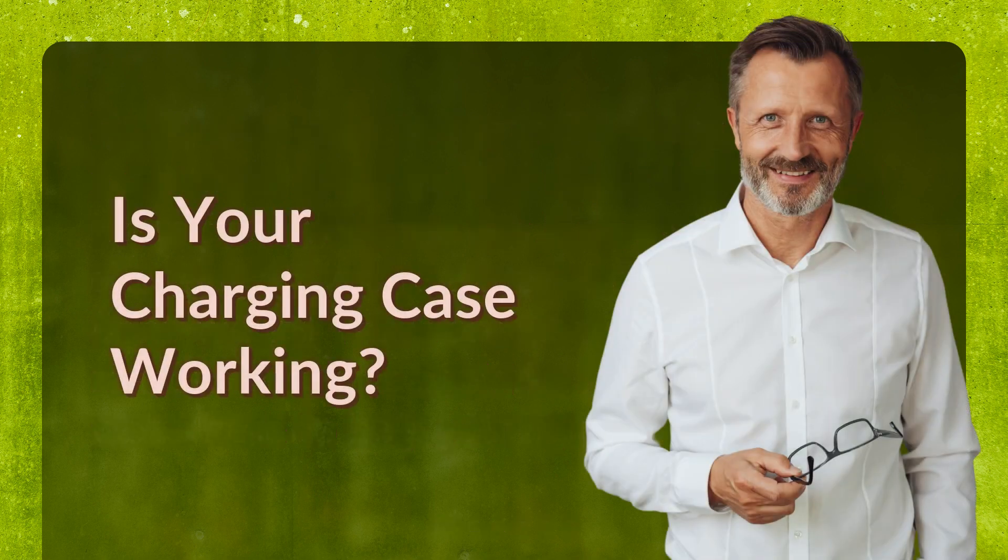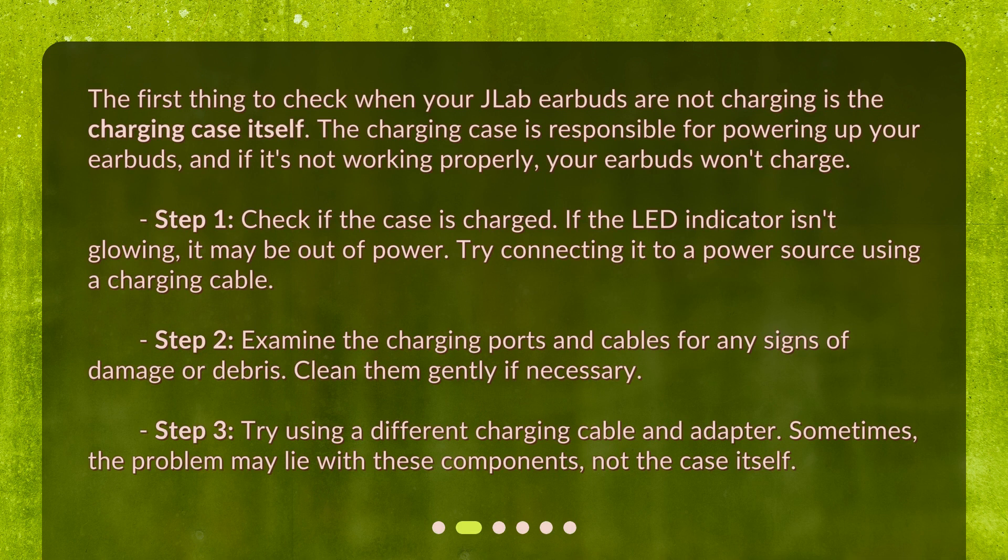Is your charging case working? The first thing to check when your JLab earbuds are not charging is the charging case itself. The charging case is responsible for powering up your earbuds, and if it's not working properly, your earbuds won't charge. Step 1: check if the case is charged.